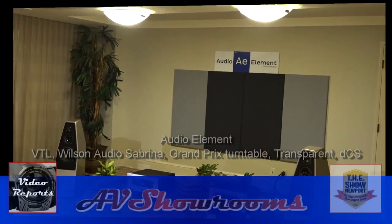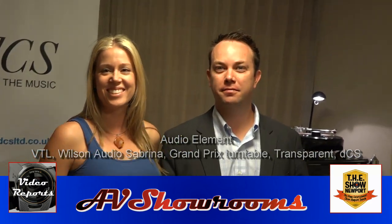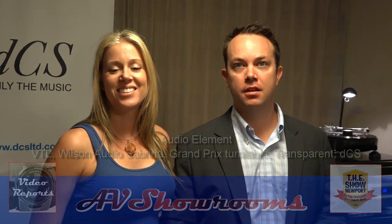Hey, my name is Peter Bernier. I'm here in Audio Element. And hey, it's Brian and Jennifer Bernier. How are you guys? Hi! You guys, man, you have a great store here in Southern California. Thank you guys. How long have you been in business now?